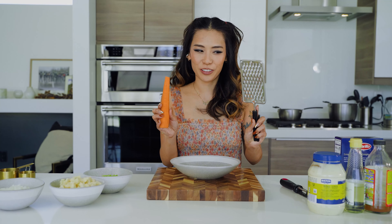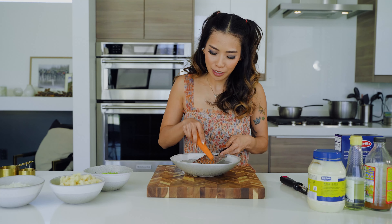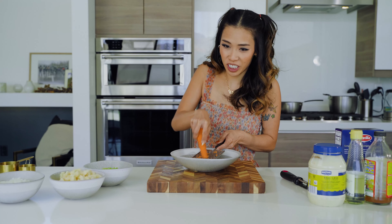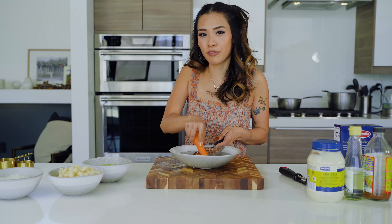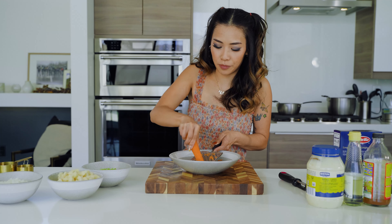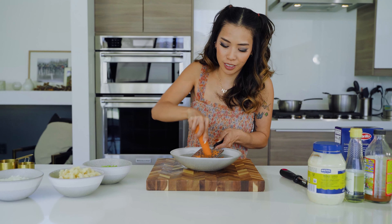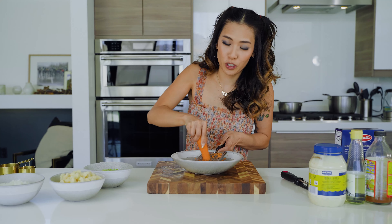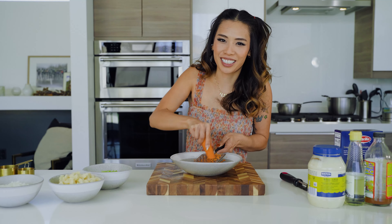I have a carrot and a grater — we're going to grate our carrot. The reason why we grate the carrot is it's super crunchy, and we already have the crunchy elements from our onion and celery. We're actually using the carrot for taste, but we don't want it too chunky where we have to chew aggressively to eat our mac salad.